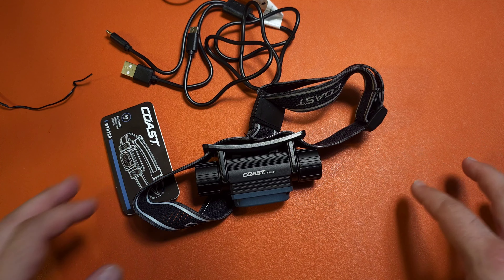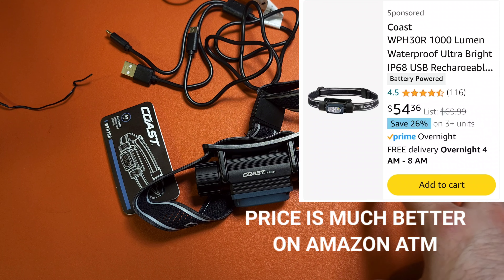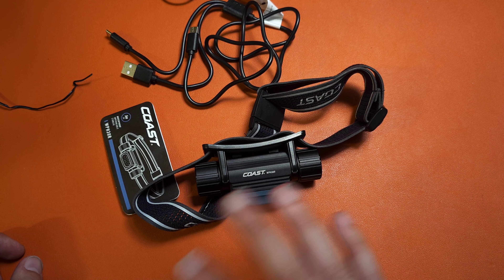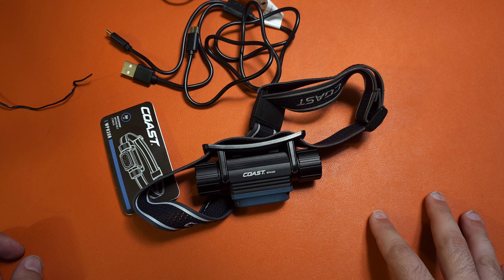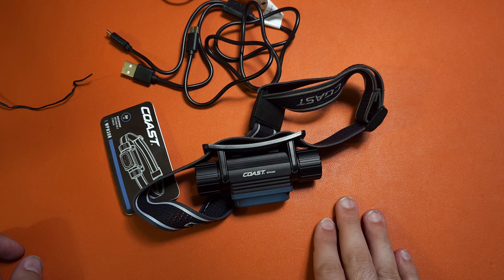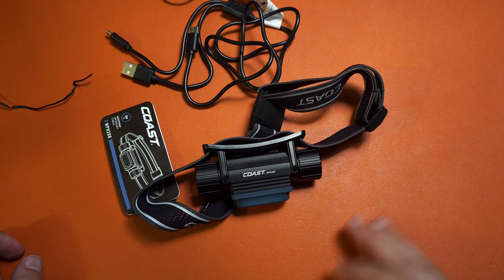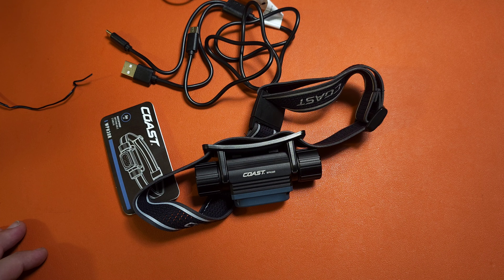This is a little bit on the premium side price-wise. If you can find it around the $60 mark, it's an absolute home run. At around $70 it's kind of pushing it, so keep an eye out for sales. It's certainly worth a pickup in the right price range. But I don't want to spend any more time on it because the next light might be the coolest flashlight I've ever seen.